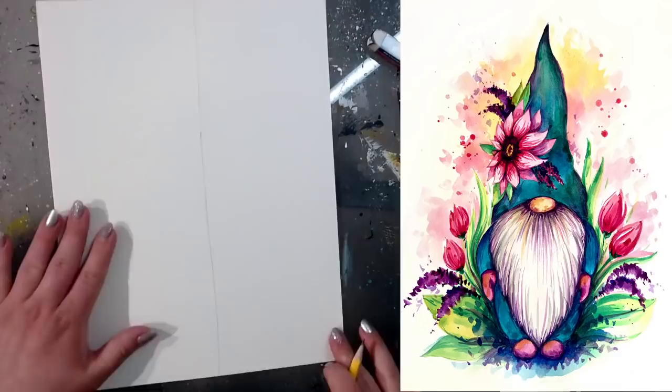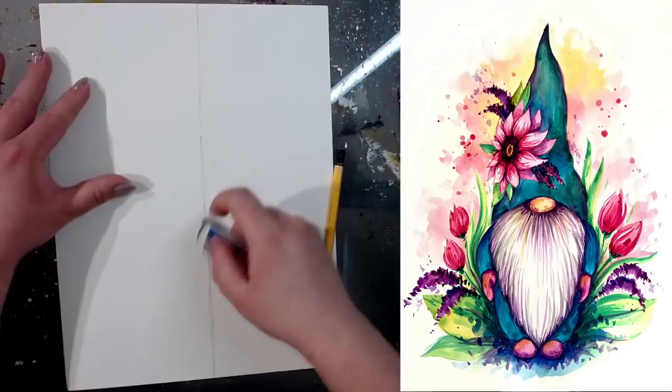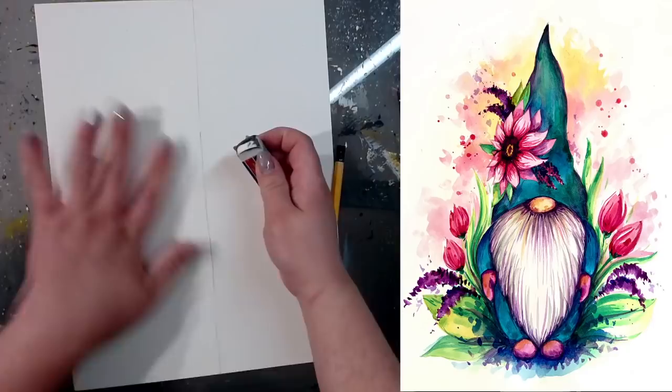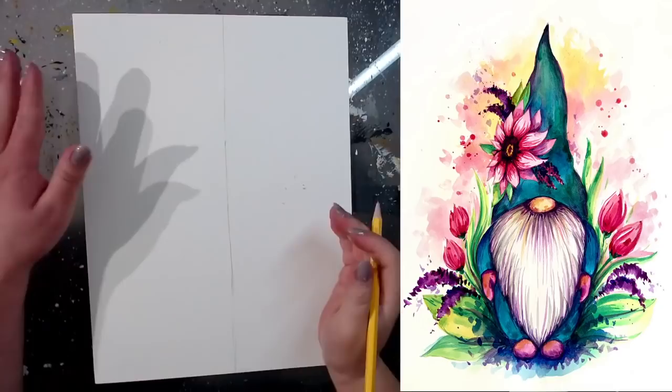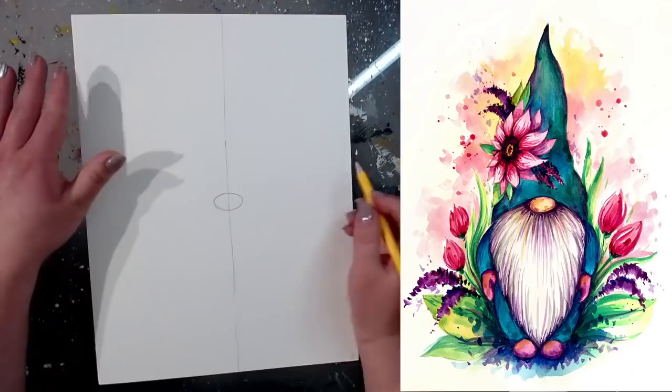Make this line light because we're going to erase it later — it's just for centering purposes. Next I'm going to put a nose, deciding where it's going to be. Right in the middle of your paper is a great place for a nose, so right in the middle I'll add just a little oval, like a small potato.